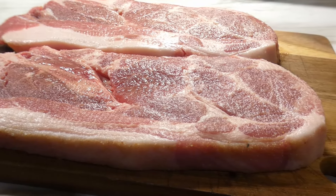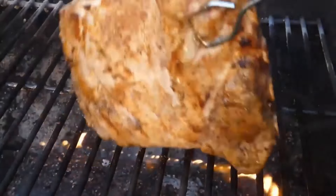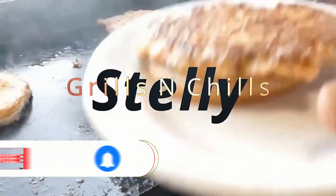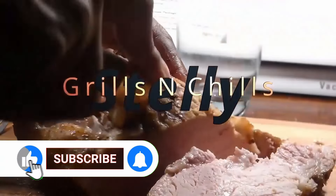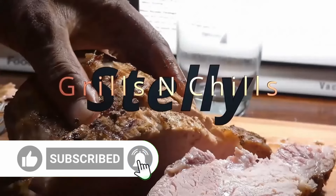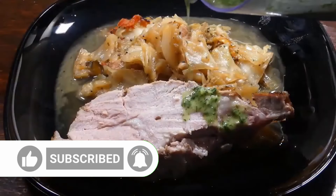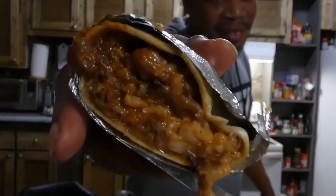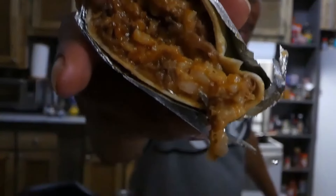Some smothered pork steaks y'all, let's get it! Don't forget to give me that LSS — that like, share, and subscribe. Hit that notification bell and become part of the LSS family, because every time you come on this channel we're always gonna have some tasty on tap for you.